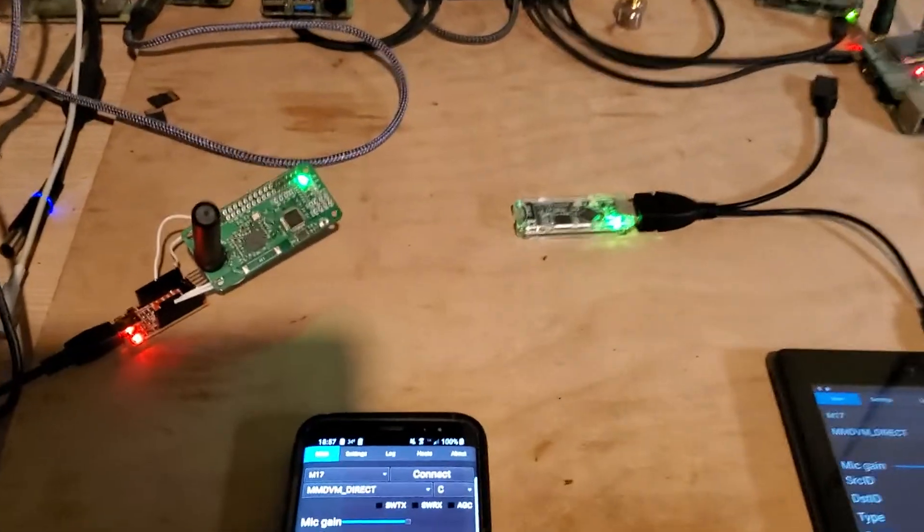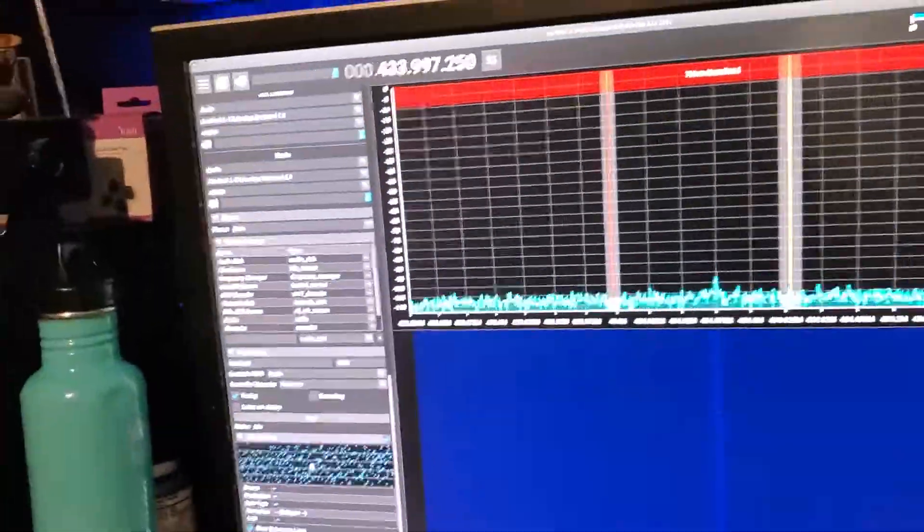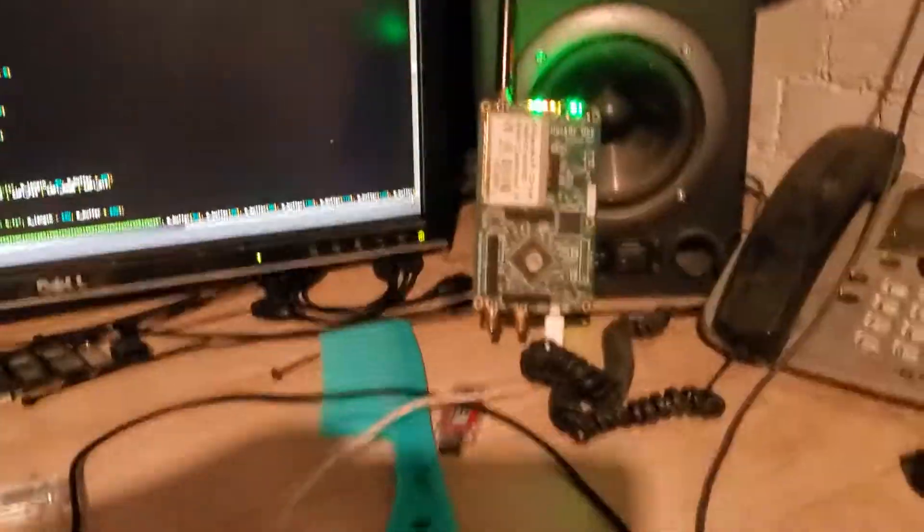I'm making another little demo here of the M17 and MMDVM support for DroidStar, both Android and PC. I've got SDR++ running over here again, and there's the antenna on a HackRF.